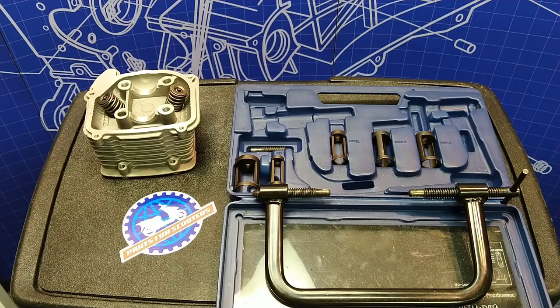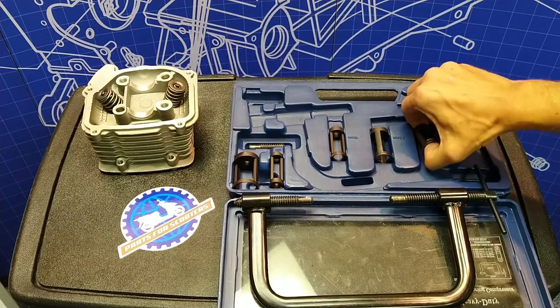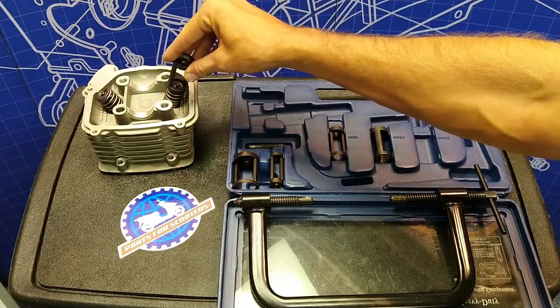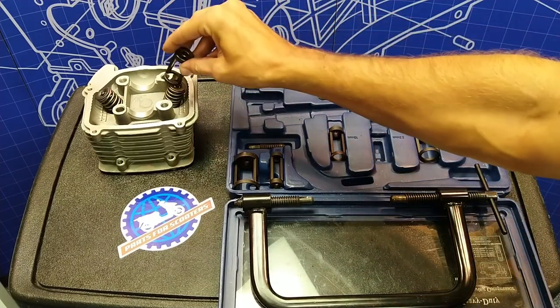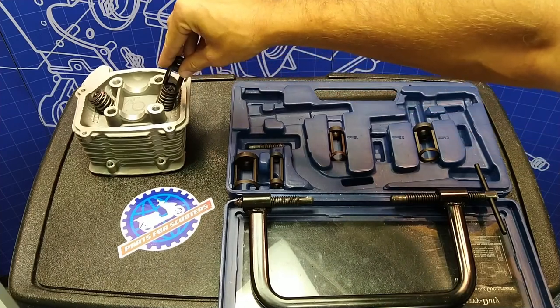I'm sure it can be done with a socket and a towel, but I'm not going to go into that crazy setup — this is what you really need. You want to start by selecting the appropriate compressor piece. You want it to fit almost perfectly over the retainer cap. I would say this one's a 23 millimeter.